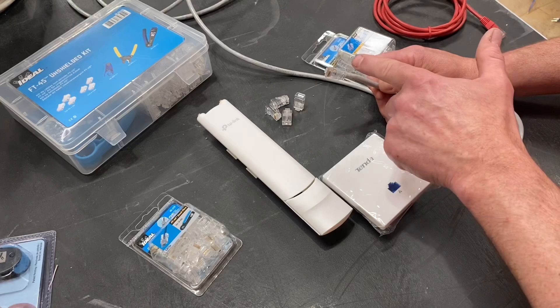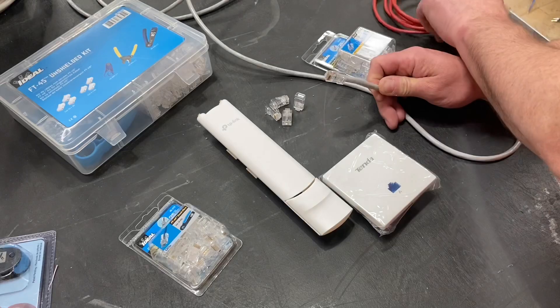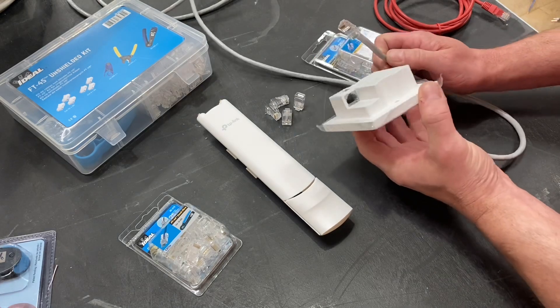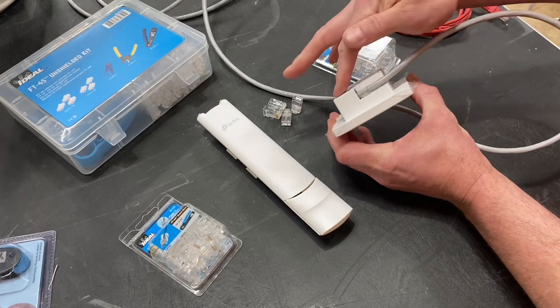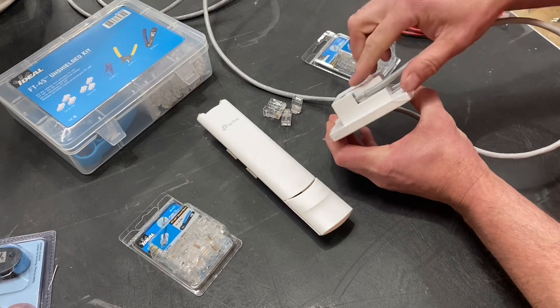So we're going to look at making off an RJ45 end. It might be that we're creating our own patch lead, so we'd be putting one on each end of the cable. Or now it's very common for things like this tender access plate, for the connections to be the RJ45, so we make off our cable and insert it in that way, rather than using insulation displacement punching down into the back of the plate itself.